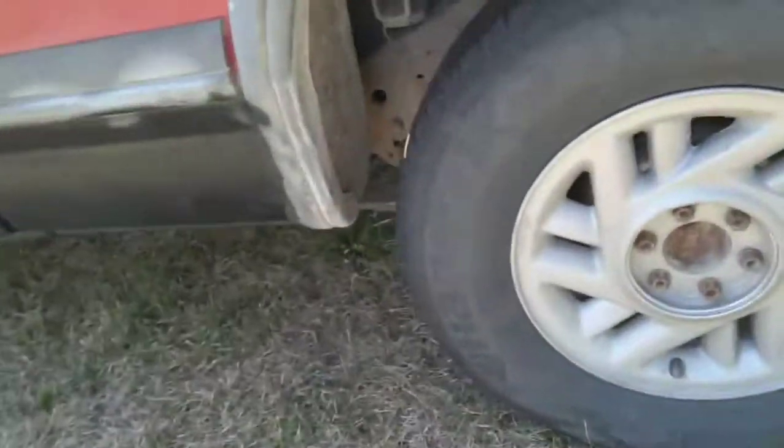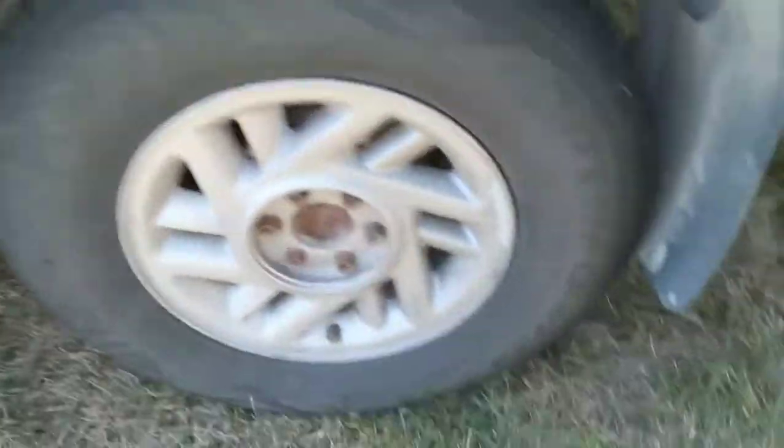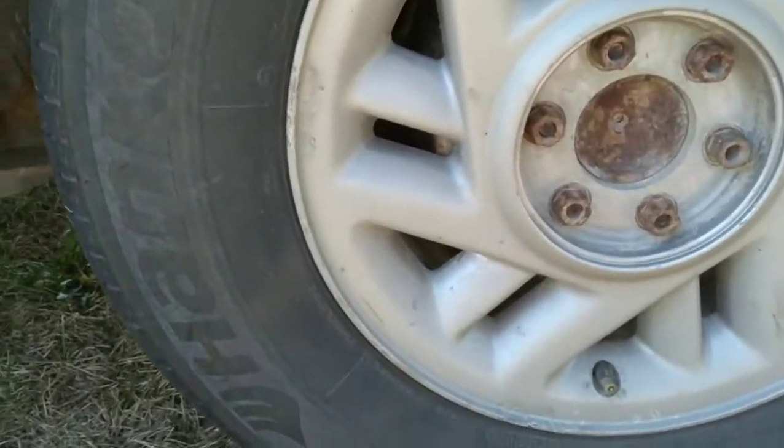Howdy y'all. Alright, so today I'm gonna do a little review on this Great Neck 24 volt half inch impact gun. I've used it and it actually kicks. For being a $70 impact, this thing is impressive.